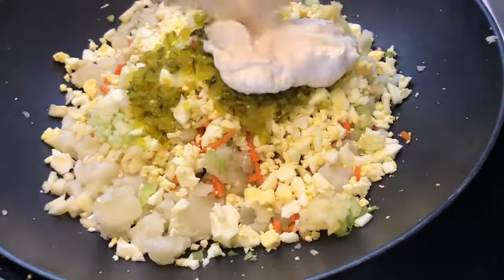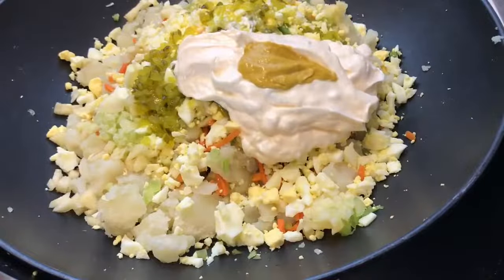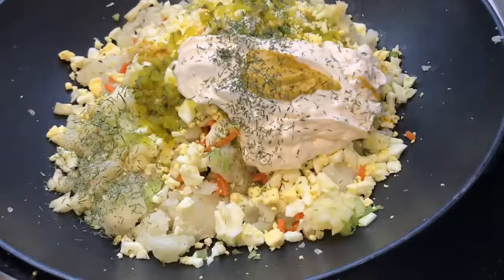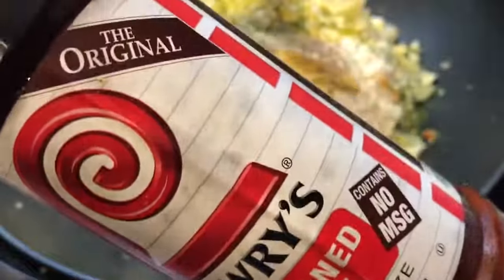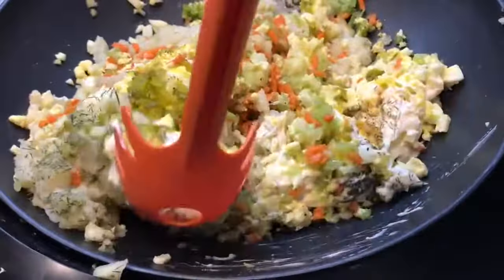We're going to add about three tablespoons of mustard to give it a little zing, then add about two tablespoons of dill. I dare you guys to try this potato salad with apples and cucumber! I also added some Larry's seasoned salt.